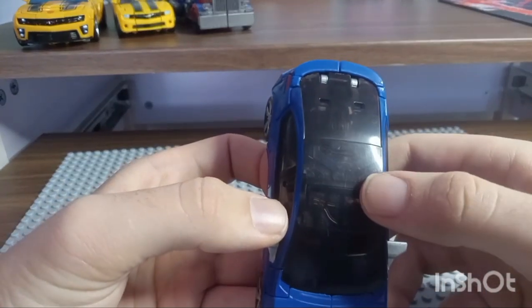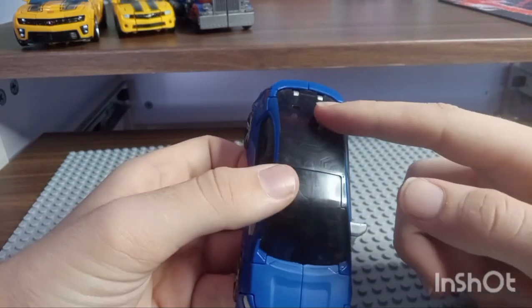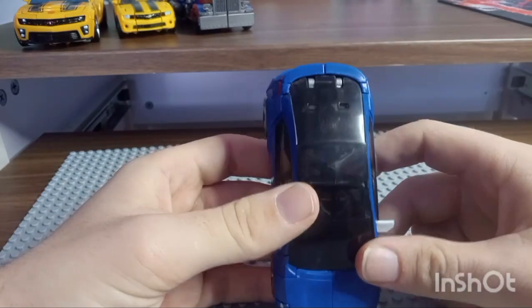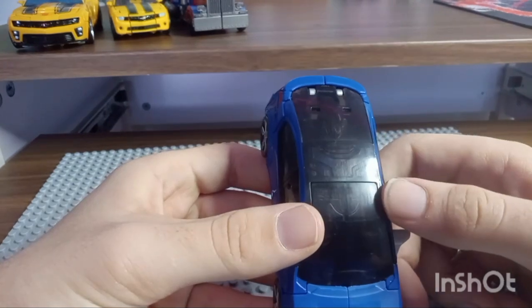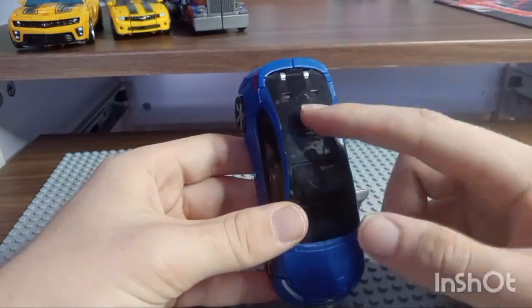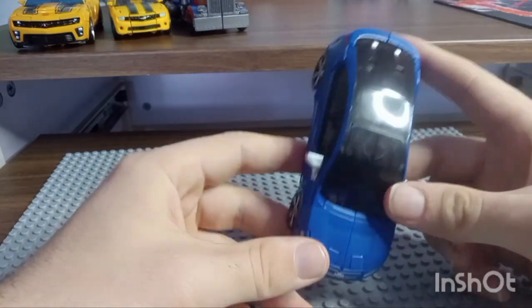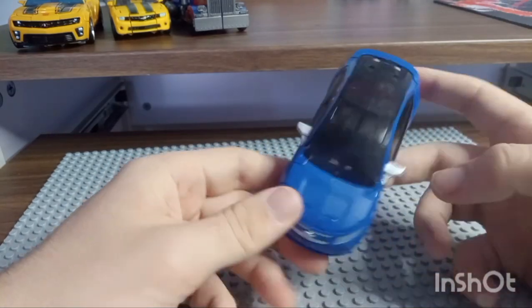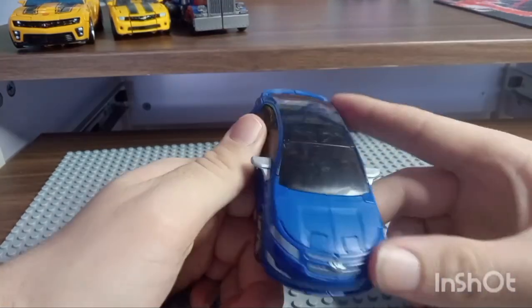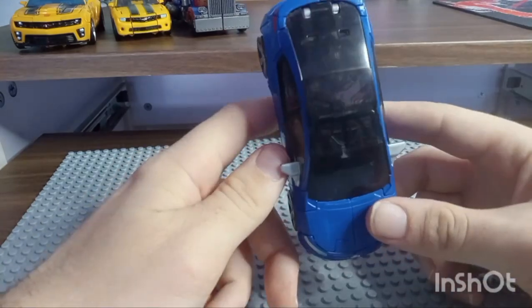If you notice right there, there's a small crack, and that happened while I was trying to peg these two tabs in and it just didn't work — that actually ended up cracking, which is kind of unfortunate. It's barely noticeable but it is something to mention. These are stupidly hard to tab in on my copy. You can actually see the head right there, though you can't see through the windshield because his legs are blocking the way.